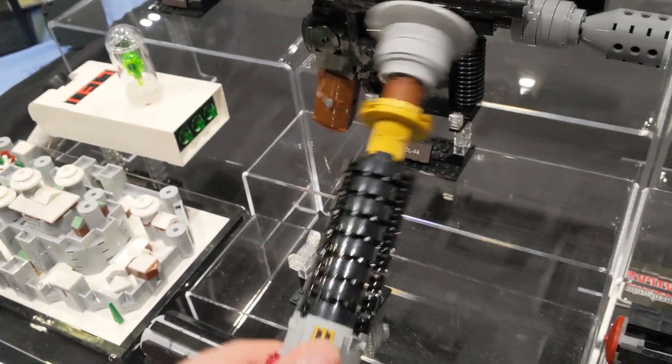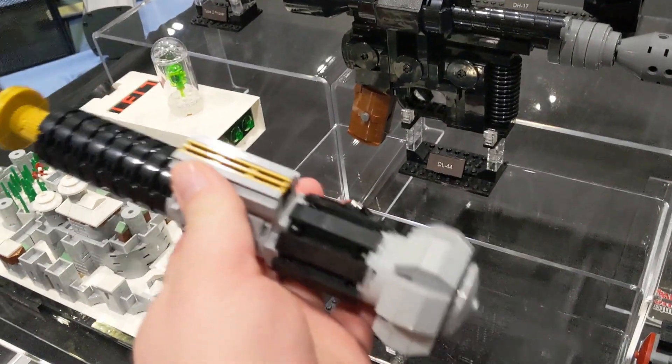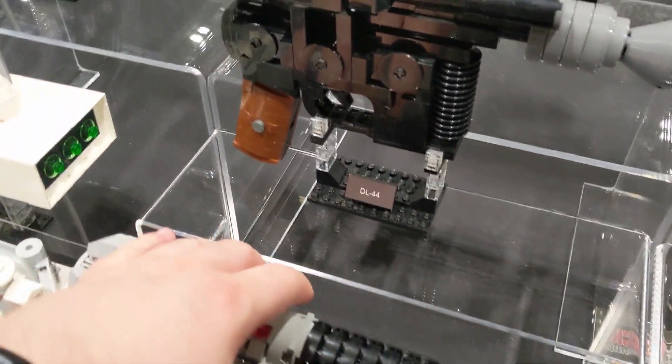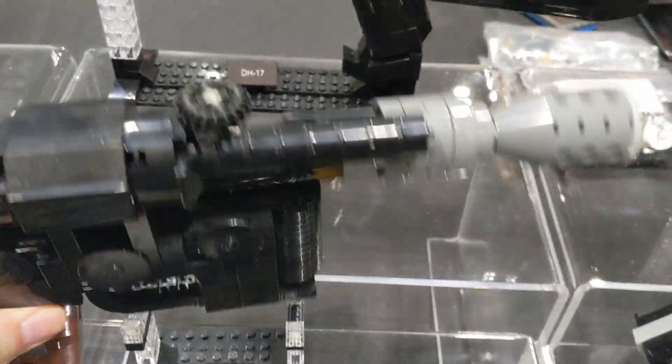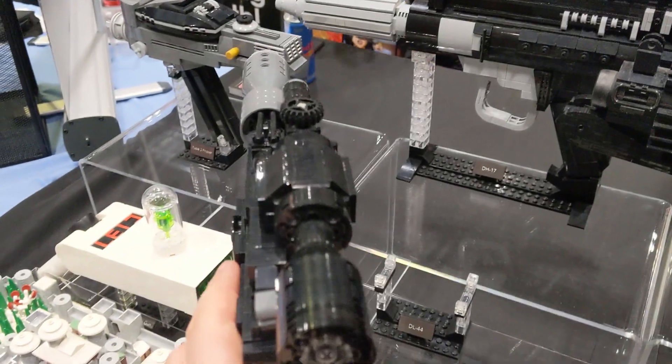All of them are one-to-one scale and made of 100% genuine new Lego parts. They come unassembled and with instructions so you can build them yourself just like a regular Lego set. I came very near to buying one of their sets and I've been thinking about ordering one from their website ever since.